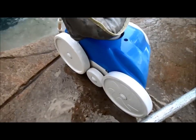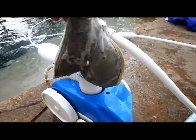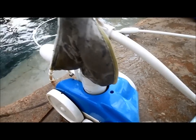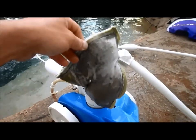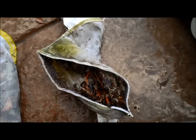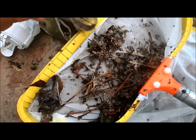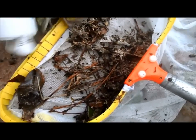Here's the debris that the Polaris return side cleaner picks up. This one has a booster pump, and you can also get it without. This is actually a 280, and you can see it's full after one week. You can see the debris with the silt sandbag — it picked up everything, even dirt. A suction side cleaner will pick up everything it can, plus more with the Polaris.